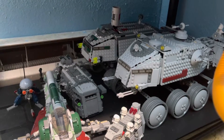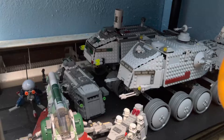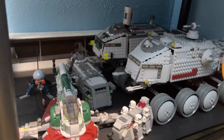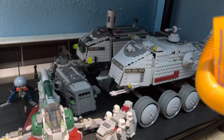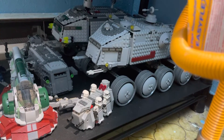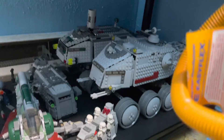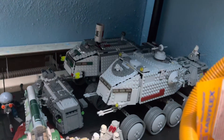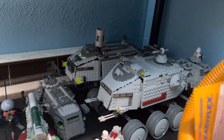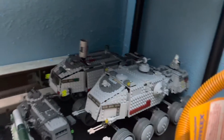Hey guys and gals on YouTube, how y'all doing? Small collection video — some collections of the old spider droid, the most recent Slave One, the Marauder, and the battle pack from 2015. Got two clone turbo tanks including the original one closest to the wall there with the little widow's nest, and of course the Clone Wars one, which you've probably seen my modified one.